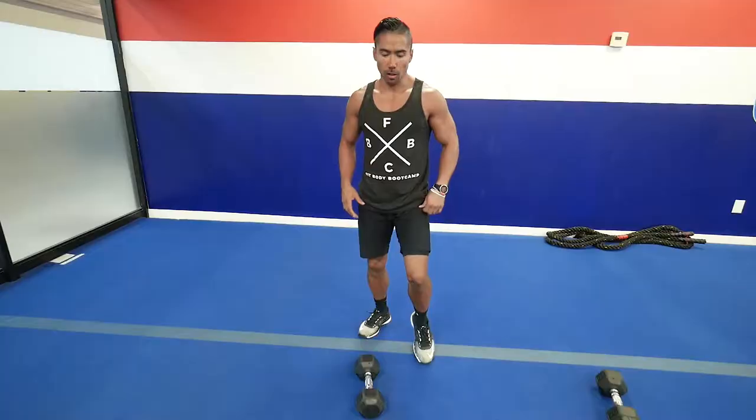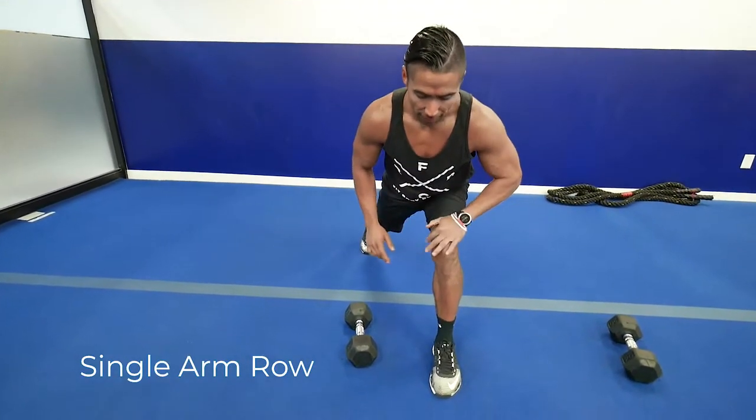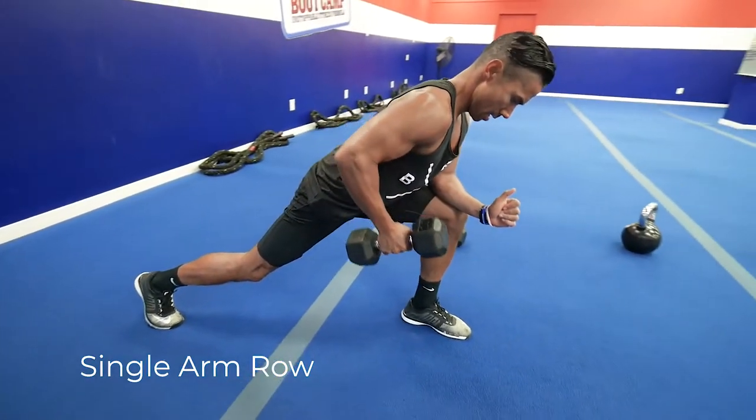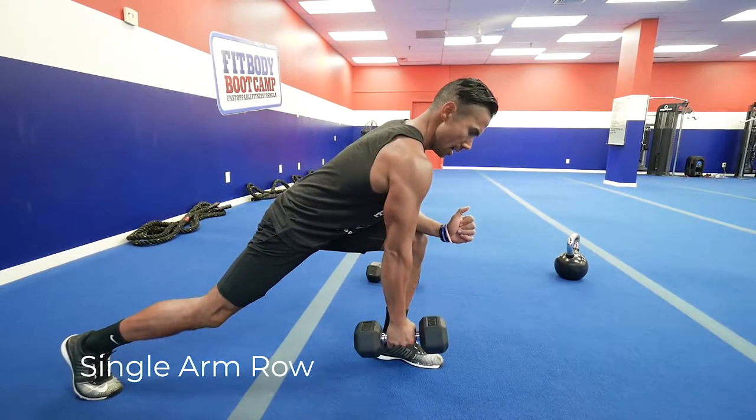The next exercise is a single arm row. You want to go down into a lunge on your front leg, rest your left hand on your left leg, get your back flat, chest up, and drive the dumbbell up.